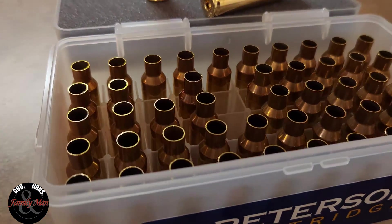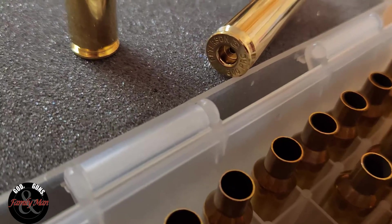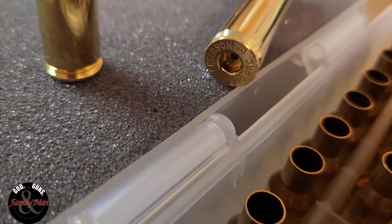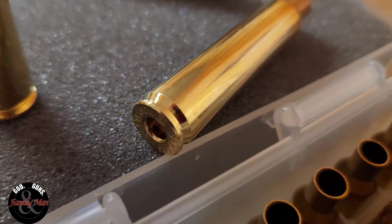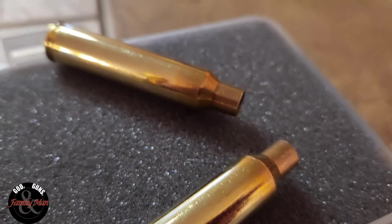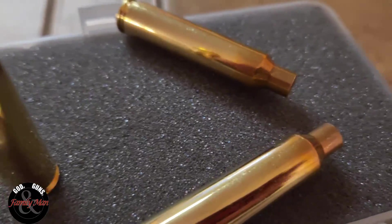Over the Christmas break, I was lucky enough through Creedmoor Sports to find and purchase some Peterson brass. This is one of those companies — a brand of premium brass — that I've never had a chance to use. I wanted to get some .308 Winchester large rifle primer size; it was so hard to find, never did find it. But I found this: .300 PRC.